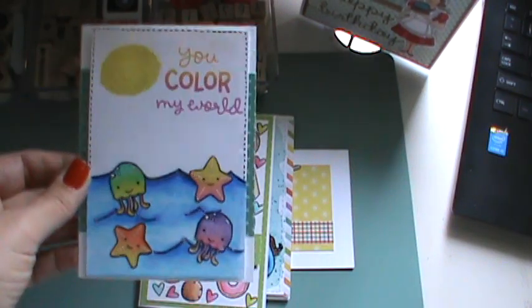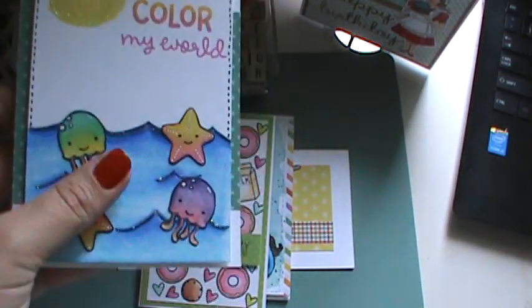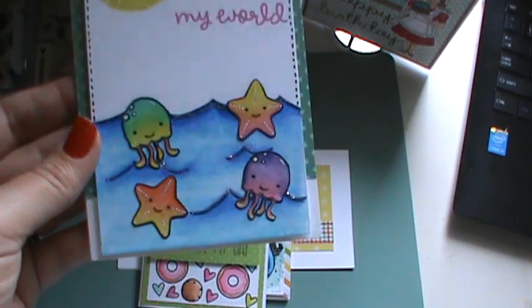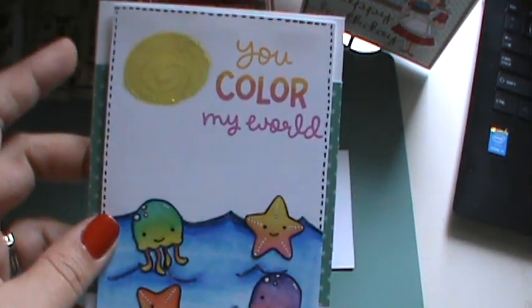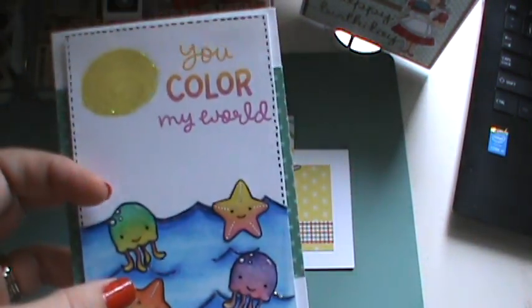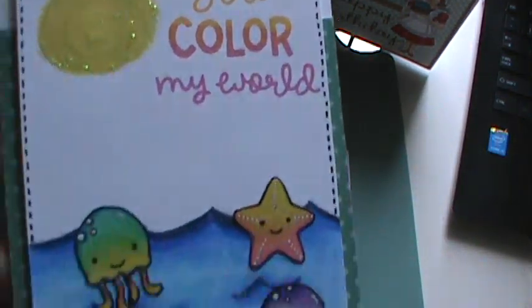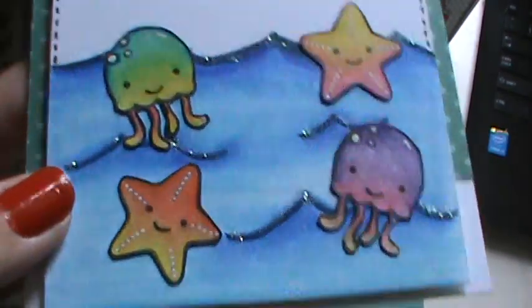And then I made this one. I don't have wave stamps or anything like that, so I just drew it by hand. I did this all with colored pencil and did the sun by hand. I just cut all the little sea creatures out. I don't have an ombre ink pad, so I just kind of did it myself with my own ink pads. And I used stickles and white gel pen.